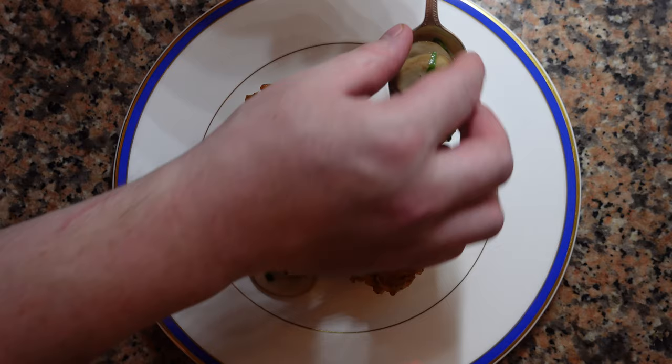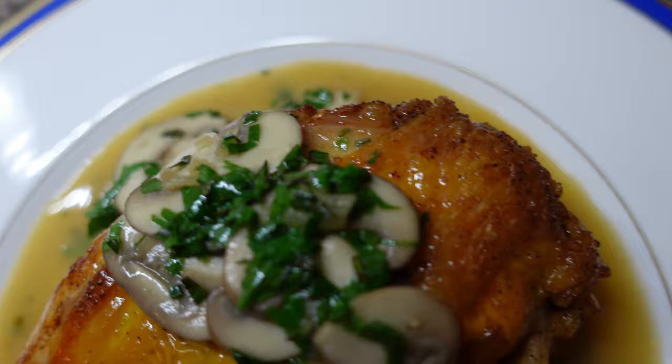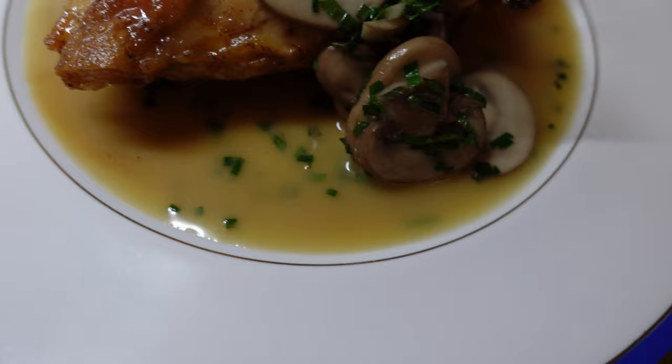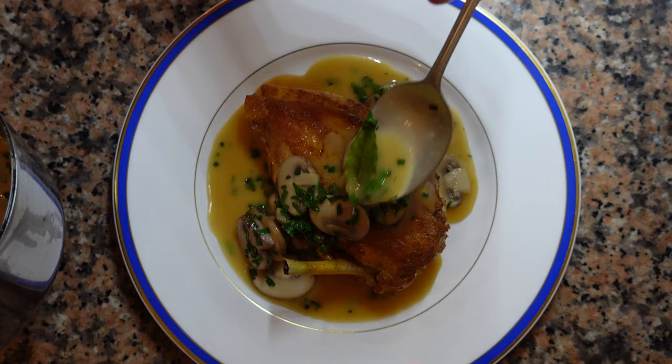Drizzle a little bit of sauce over the chicken, but most of it should be placed around the chicken — this keeps the skin crispy. Serve on its own or with some green beans and potatoes. This dish is absolutely delicious; you should give it a try.